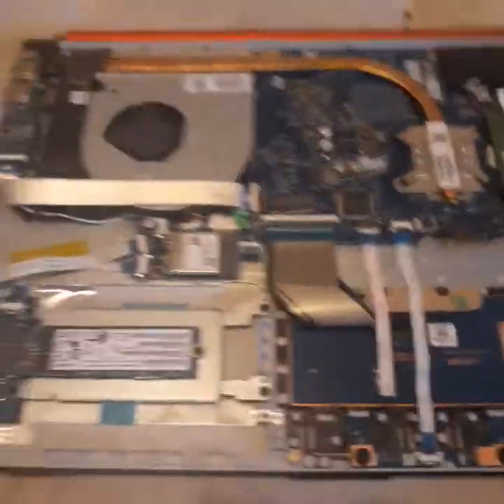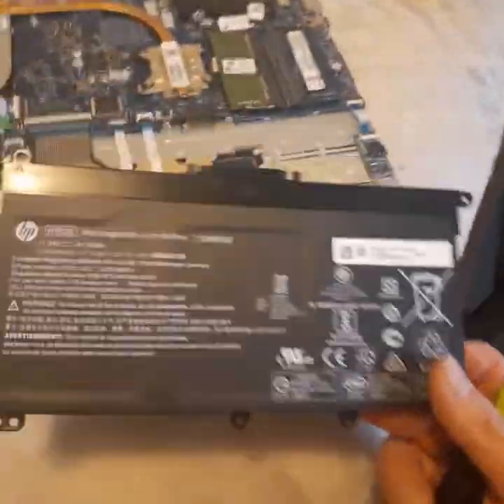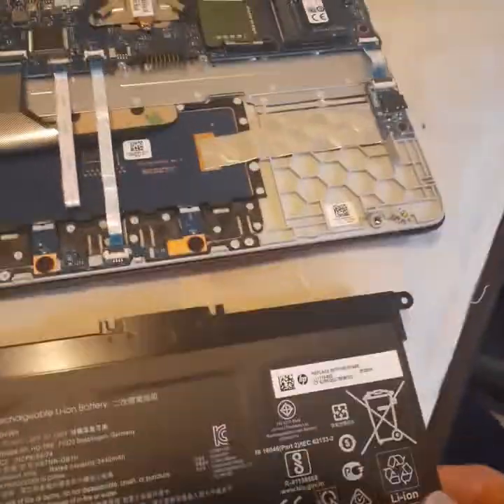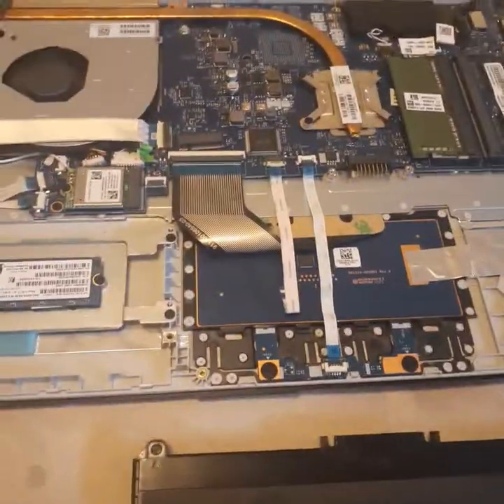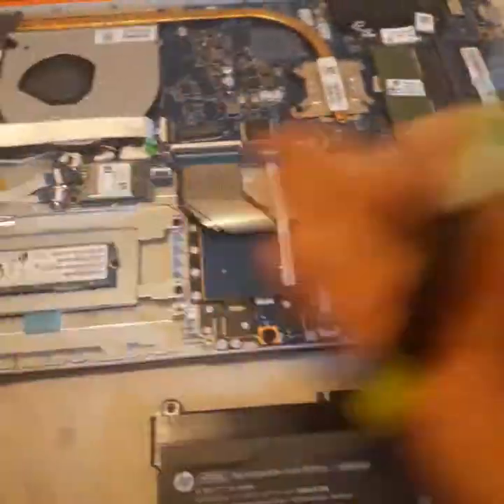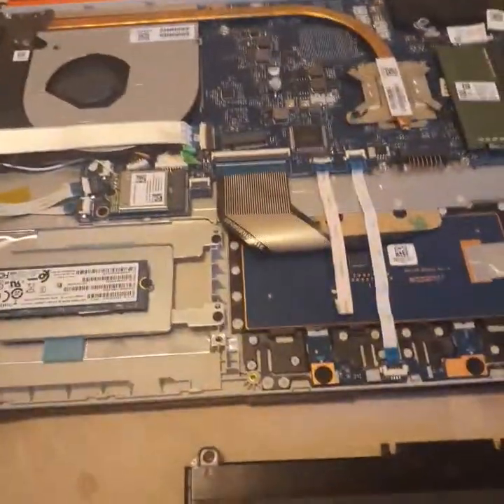No such luck with the key combinations. The other option HP suggested was to take out the battery for a couple of hours. I totally don't understand why it should need that long — it should be about a minute or so for any residual power to drain and everything to reset — but anyway.